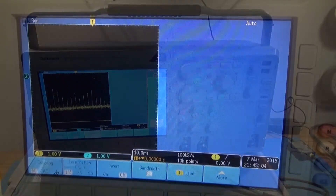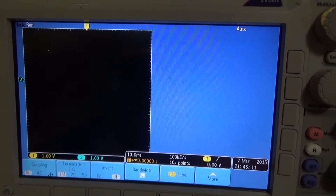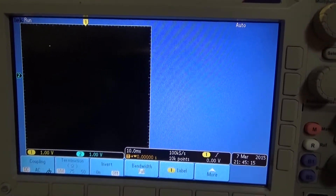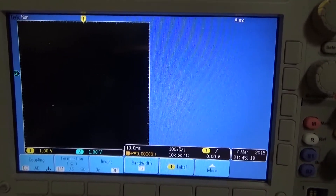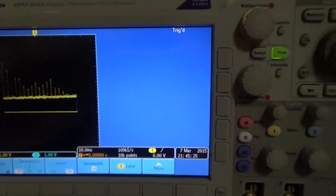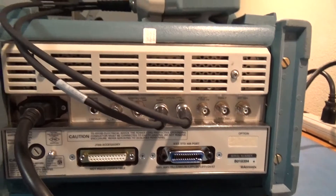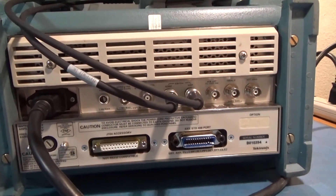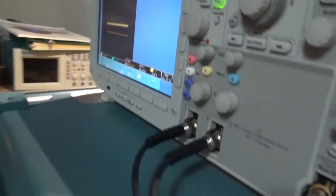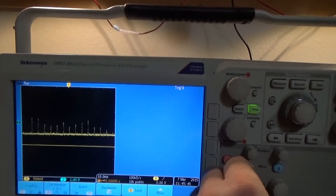All right, enough of that — just playing with the scope. That comes to life. Forgot to show the back of what I'm actually doing. Kind of clips it down like that.